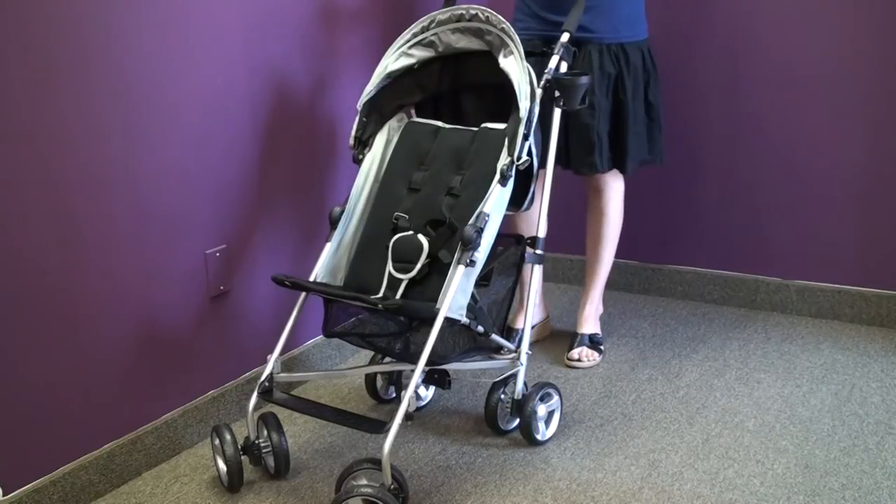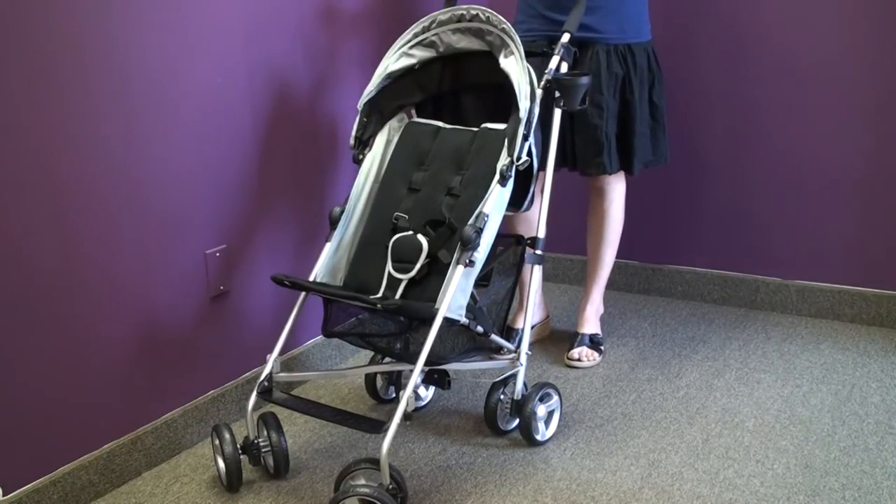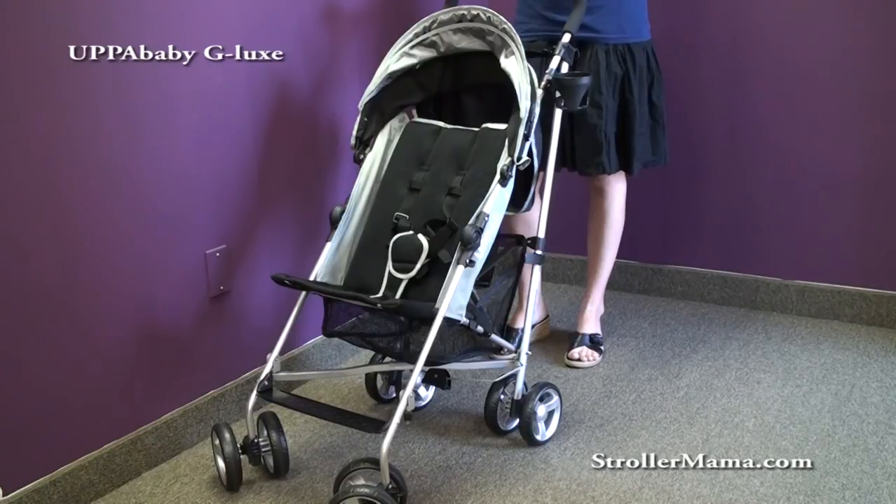The G-Lux has very tall handles, which is nice for parents — many umbrella strollers on the market have short handles, which makes pushing more difficult. The weight limit for the G-Lux is 40 pounds. We love this stroller. It's a perfect complement at Stroller Mama to many of our full-service strollers. UPAbaby is a well-loved and respected brand, and we think it's a great travel stroller.